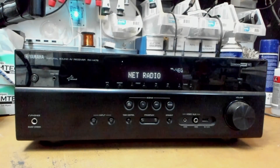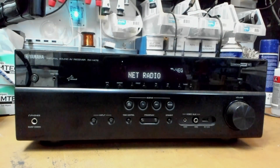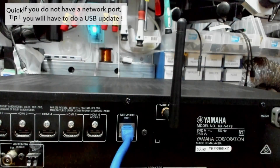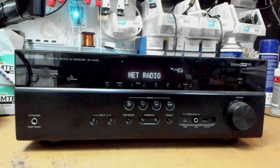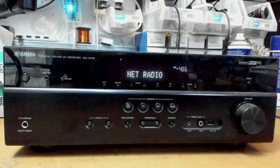On the newer receivers, we have two options: either network or USB update. Firstly, check if your Yamaha receiver has a network port on the back. This is traditionally used for network streaming of radio stations. If you have a network cable going in and you can stream radio stations, you know the network port is configured and functional. If so, the best method for you to use is the network method.